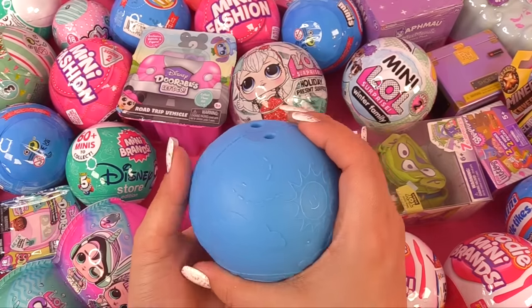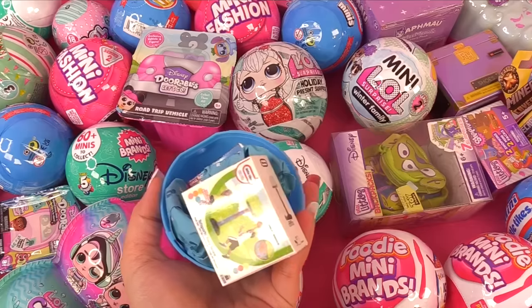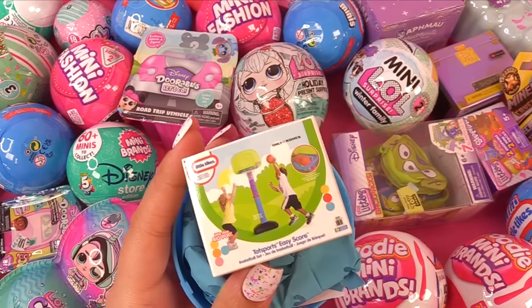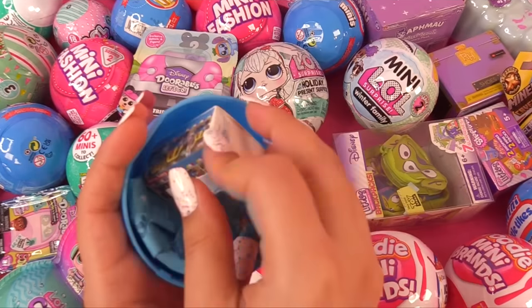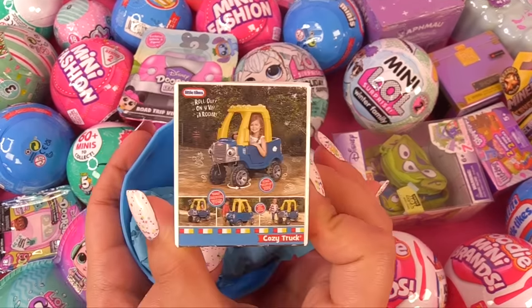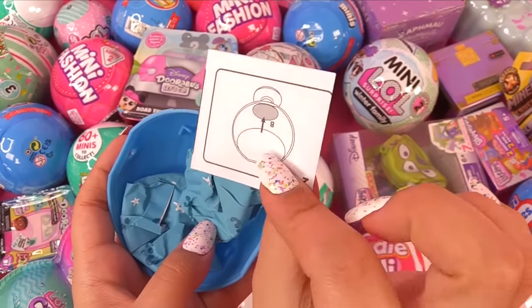Look at that cute little sunshine and clouds on here. They come in these little boxes — these will be perfect to put under a Christmas tree. I've got a basketball hoop. And do I have a cozy coop? Yeah, I have a cozy coop — but it's not just any cozy coop, it's a cozy truck. And here are some instructions.